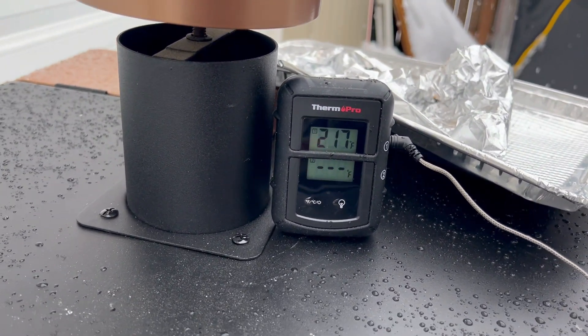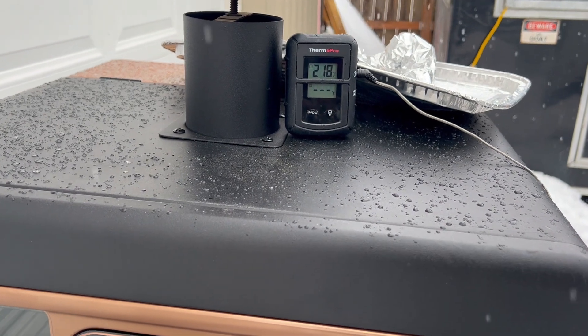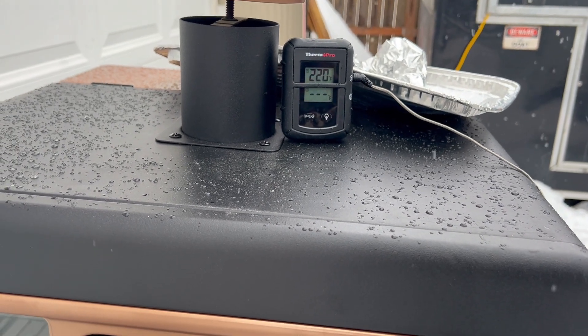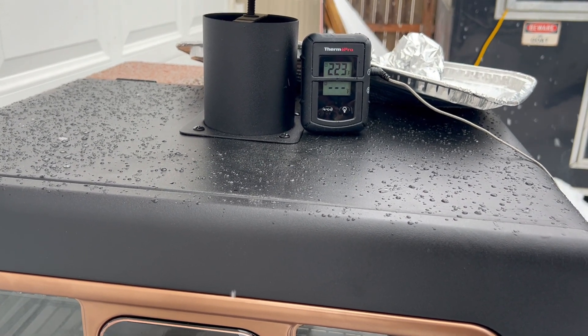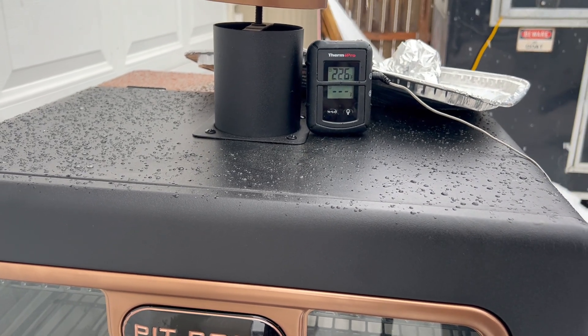My plan is to run these for two hours, and then I'll take them out and wrap them — probably let them go for another hour to hour and a half — then unwrap them, probe them, and see where they're at. Two hours untouched, hour and a half wrapped, and then see how long they need after that by probing them. As you can see, it's snowing pretty good — it wasn't supposed to snow today at all. You can see back there the Pit Boss running away in the snow. We'll come back and check in on them in a bit.